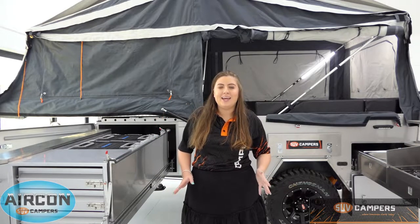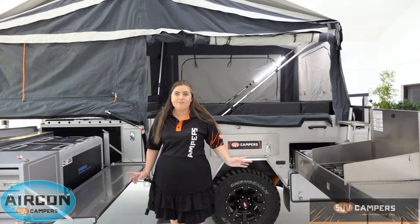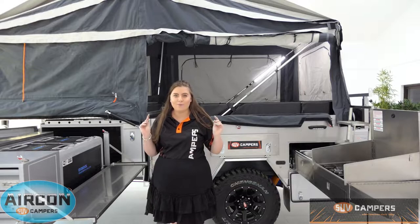Hey guys, it's Courtney here from SUV Campers and today I want to take you on a tour of the SUV Teletrack. First thing I'm going to do is throw over to our friend Joe who is going to show you how easily these camper trailers open. Jeff is going to show you how easily they close. Take it away boys.